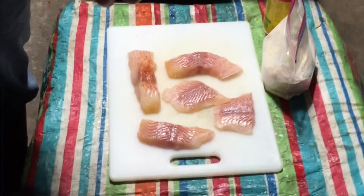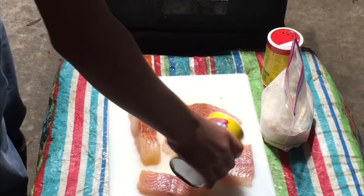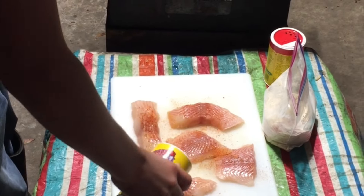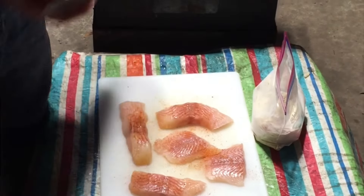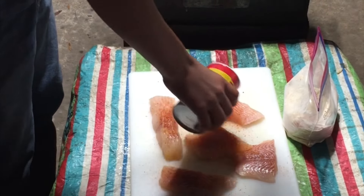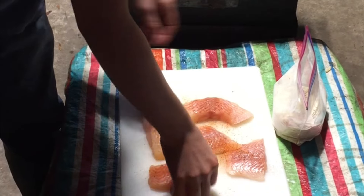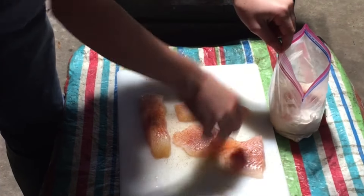We're going to take our Cajun Two Step and just sprinkle it on there — not too much, not too little. Then take some Slap Ya Mama seasoning; you don't want to put too much of that because it gets hot quick. Then put the fish in your cornmeal.